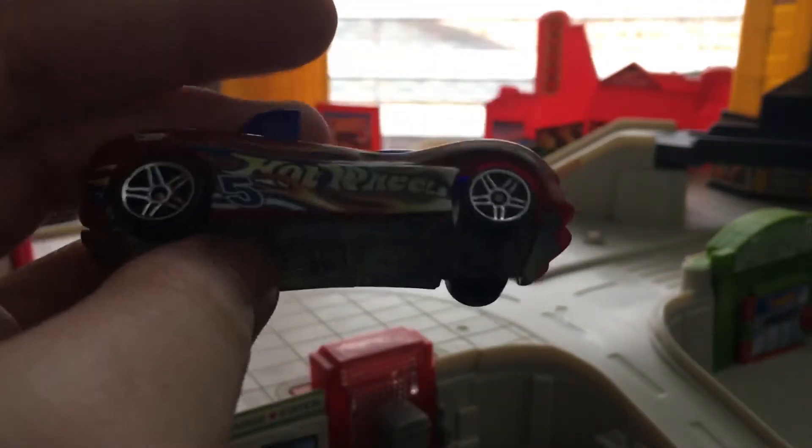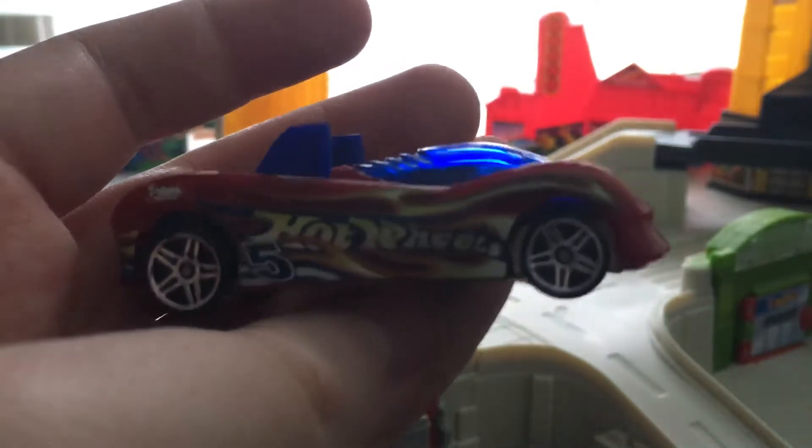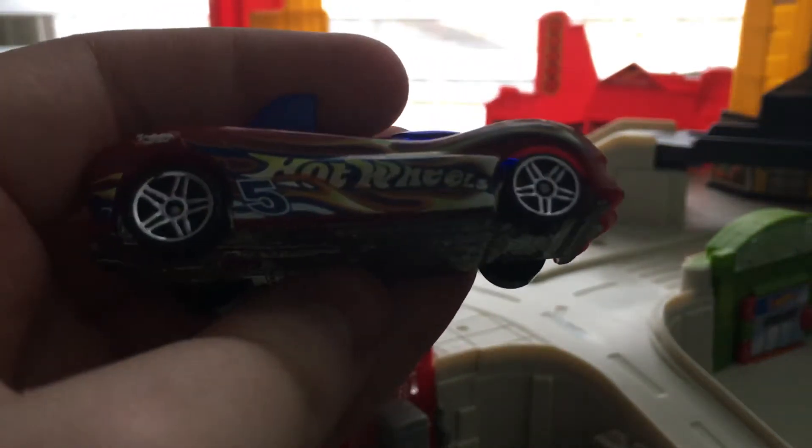That's the Power Pipes. It's a plastic body, metal base, and this car is really, really fast on the tracks. I have definitely used this thing on the tracks before, and it's managed to beat a lot of my cars — not all of them, but I managed to beat most of them.